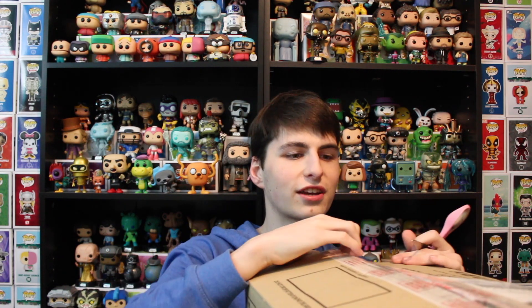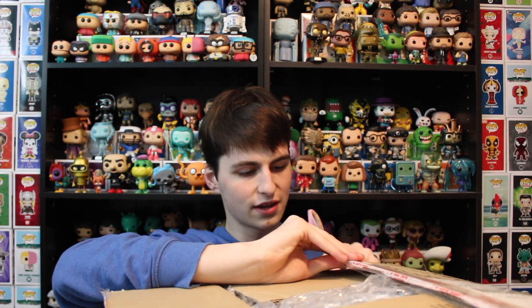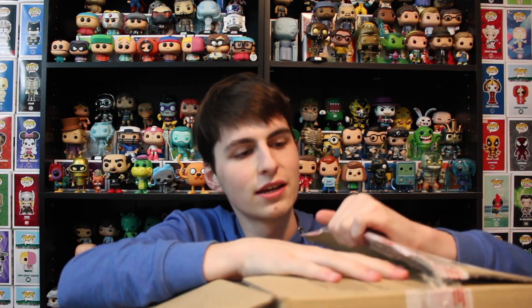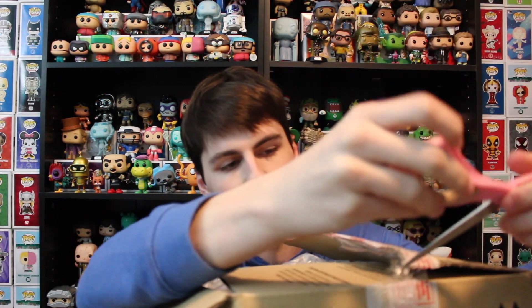It looks like Noah wanted to look inside of this, and there was another tape over top of the tape which I'm guessing he did. I don't care as long as he didn't open anything up. He likes to keep it so it looks like he didn't, but he did. Okay, one more little cut there, and then we're good to go. These scissors are good for package opening but I like the other knife for cutting.